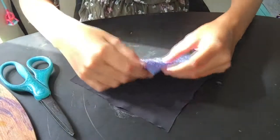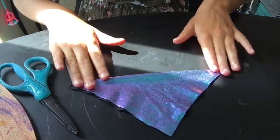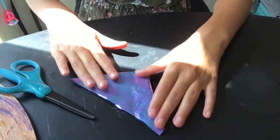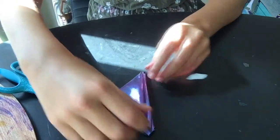After you finish cutting out your square, you're going to fold it in half, and then in half again, and then again.